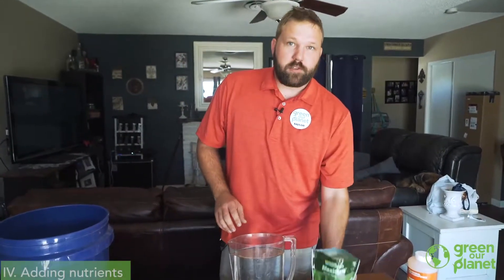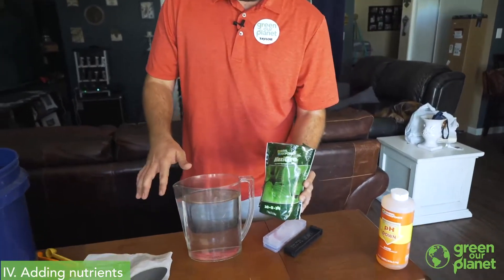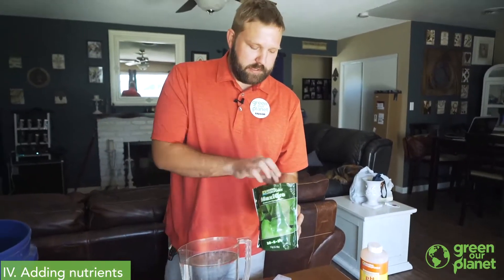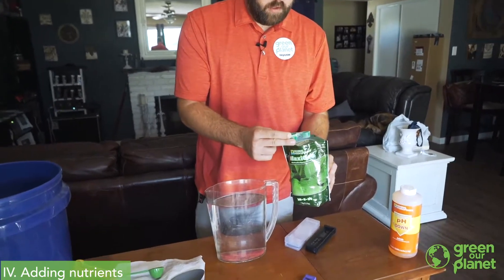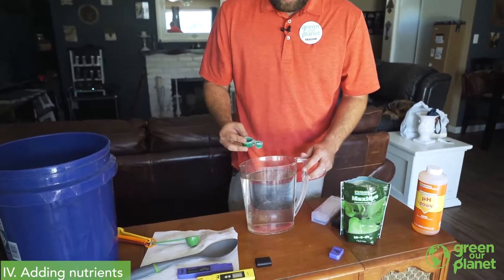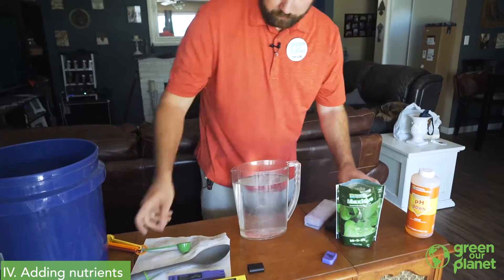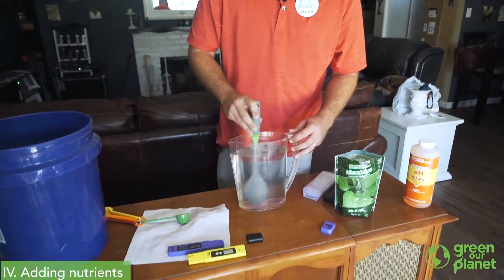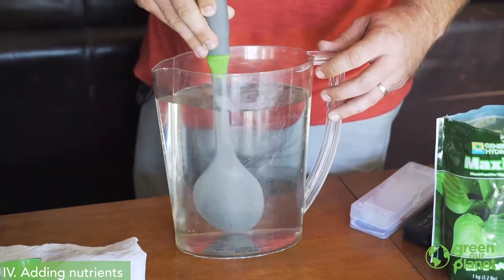The next step to mixing our nutrient solution is going to be to add the nutrients. I tend to add the nutrients first and then check the pH again, because I've found that this Maxi-Gro is a little bit acidic and does adjust the pH of my water slightly when I add it. For my one gallon here, I'm going to add first half of a teaspoon and drop that in my water there. We're going to give it a stir so that those nutrients will dissolve into the water.